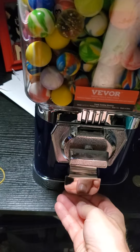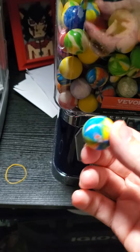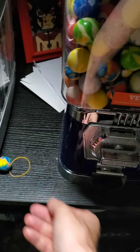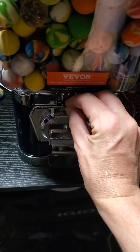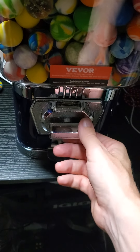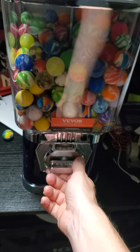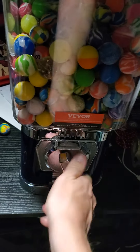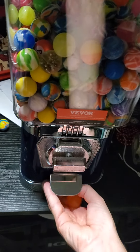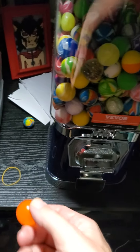And you heard something drop down. Oh, you got a bouncy ball! Let's do that again. And here's the orange one.